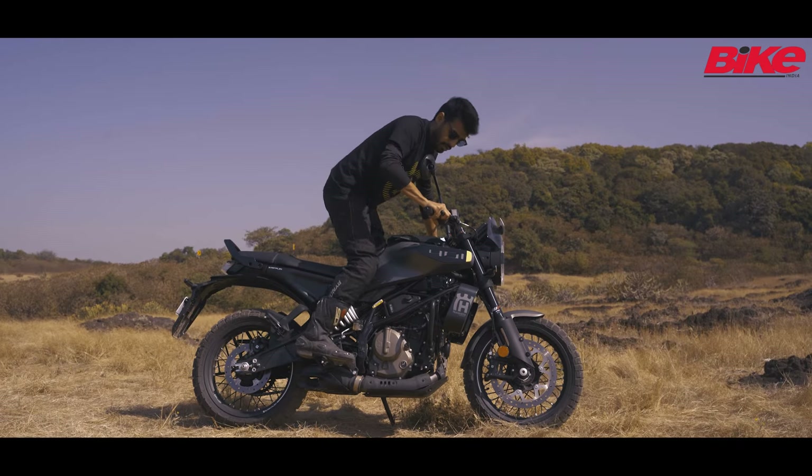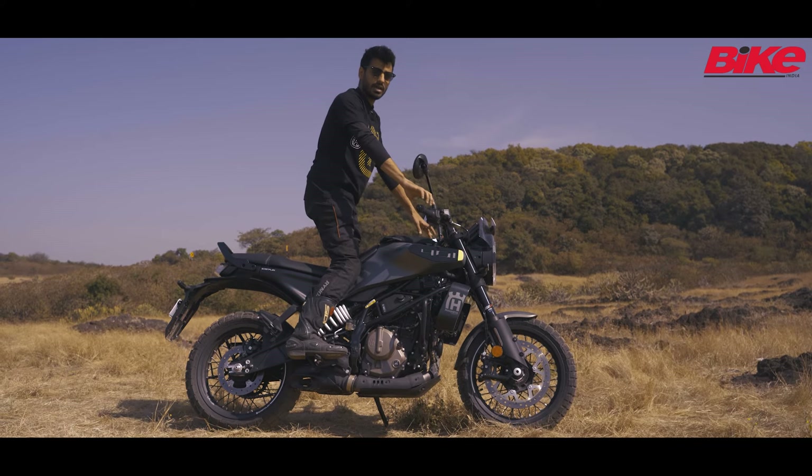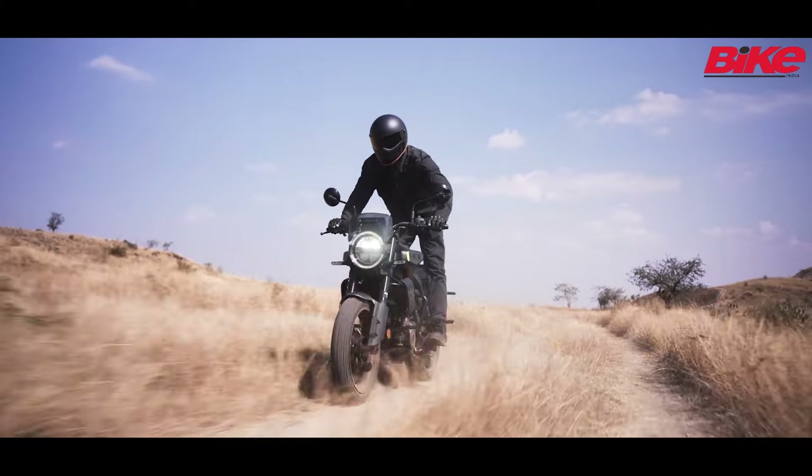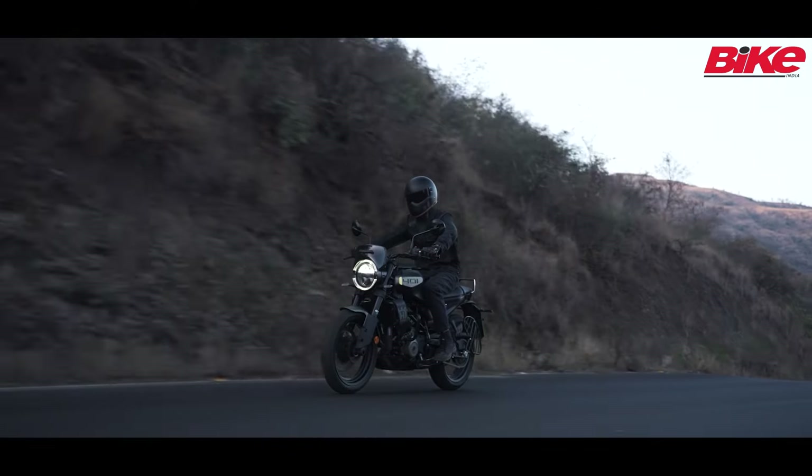If I were to stand up on the motorcycle, this is not a very natural position — I would need slightly higher bars and the footpegs slightly ahead. But overall, a good position for riding on the road and on the highway as well.